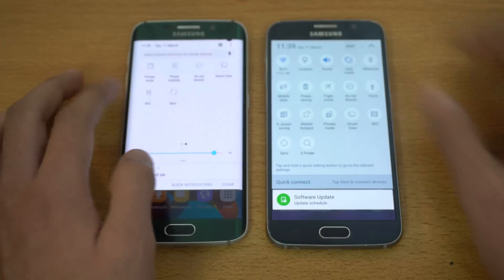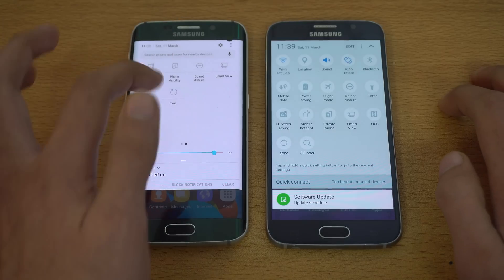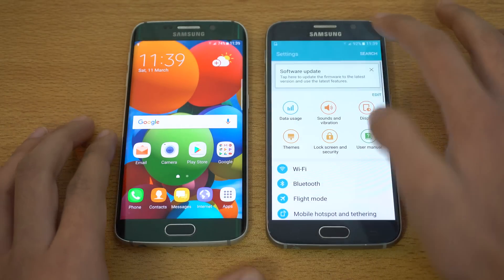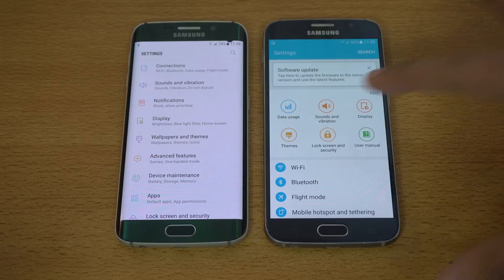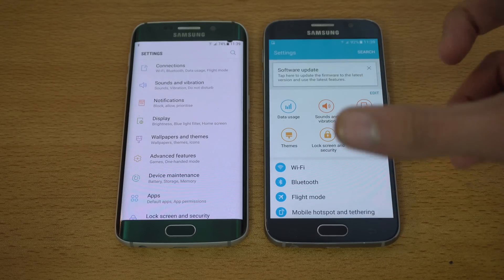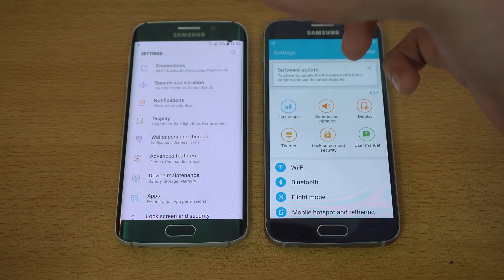We have more settings accessible here, and you can edit them by pressing those three dots. A big change is in the main settings — when you go here you can see everything is just scattered on the main settings page on the old version, and it's really difficult to operate easily. Here on Nougat it's just so simple.